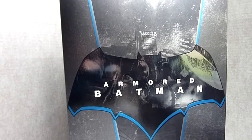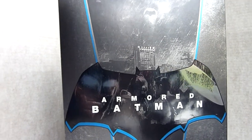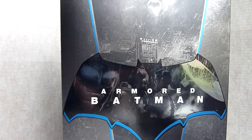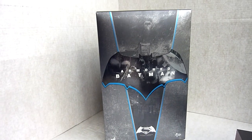Hi, it's another one of Dave's quick reviews, this time of the Batman vs Superman Armoured Batman MMS 349. It's been out for a while but I've only just picked this up so I thought while I've got it I'll let you have a little look.